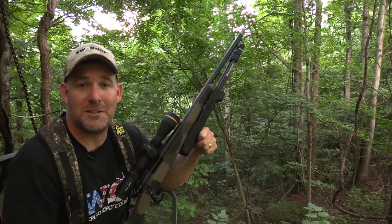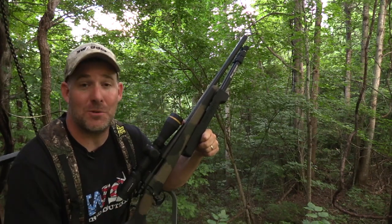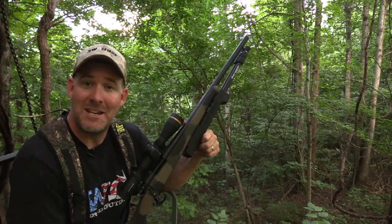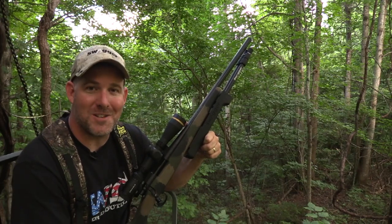As you've seen throughout this video, Swagger Bipods can adapt to any hunting situation and have you steady and ready to take your shot — from the prone position to a tree stand and everywhere in between. For more information, visit SwaggerBipods.com.